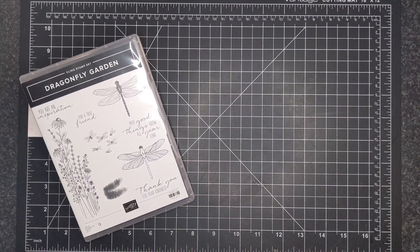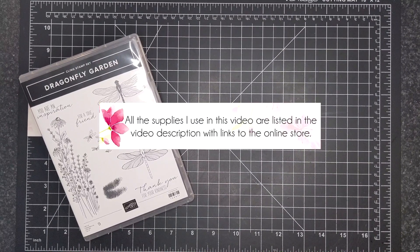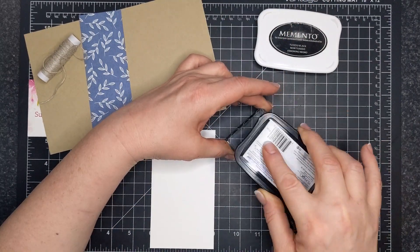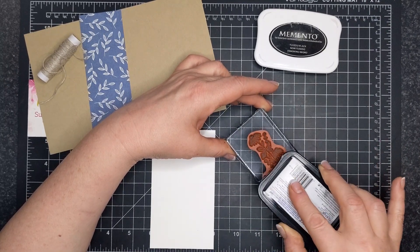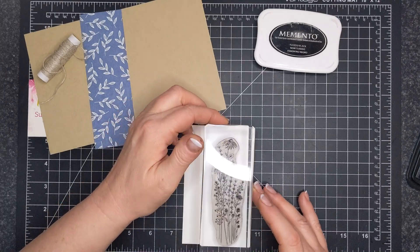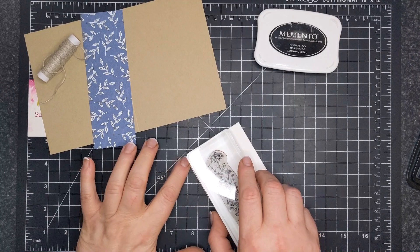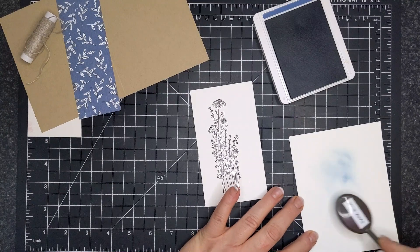Happy Easter Monday, everybody. For today's card, I am featuring the Dragonfly Garden stamp set. You can buy this in a bundle with the punch, but today I'm just gonna use the stamp. I have Memento Tuxedo Black here, and I am stamping on basic white card stock. I have Crumb Cake in the background, and the Designer Series paper that goes with the Dandy Garden — I think it's called Dandy Garden — the six by six Designer Series paper. It's retiring soon, so I wanted to use the little bits up.